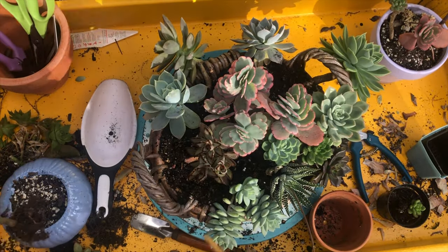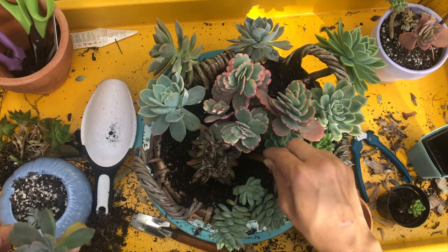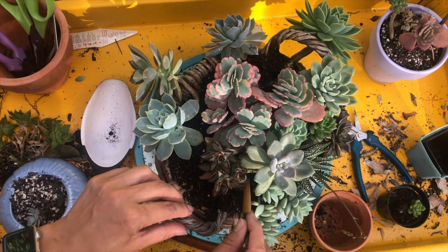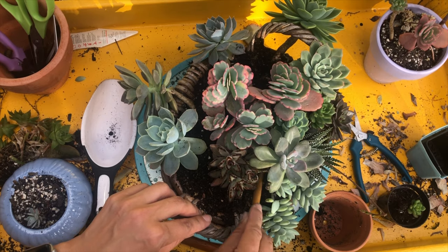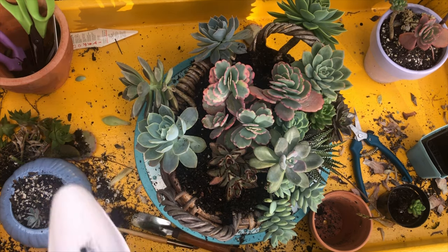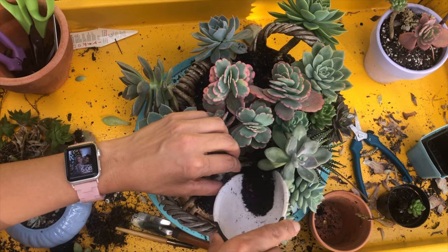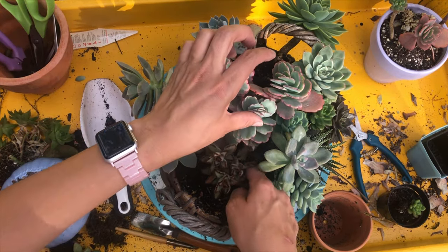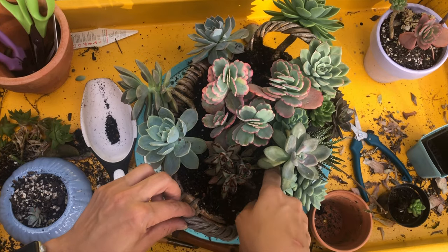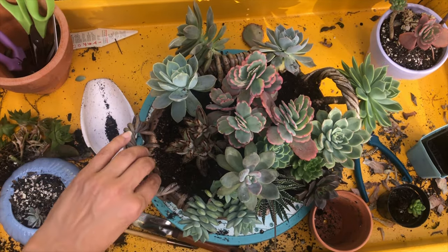Maybe right there, maybe right here — yeah, right here because it's gonna cover. I gently push the roots down — not too hard, just flat down — and then I'll just pour soil on top of it, and the roots will make their way down. Too much soil — just spread it around. I think that side is looking full.